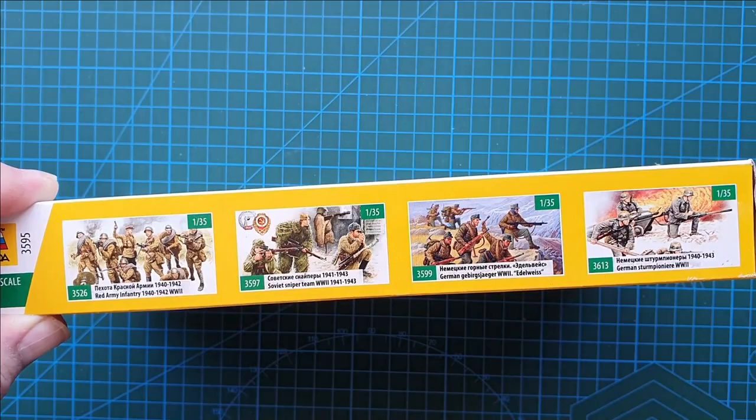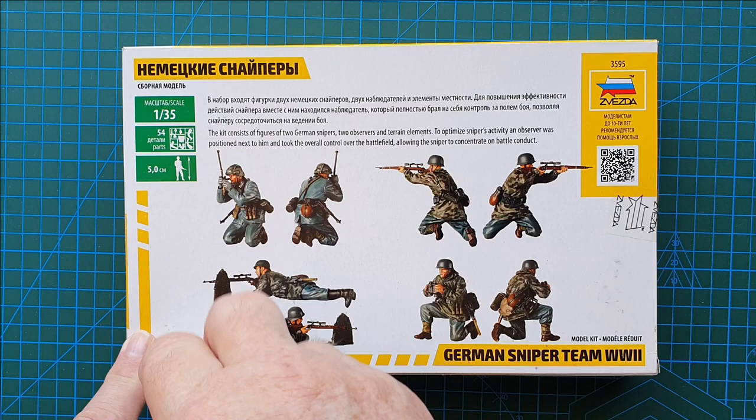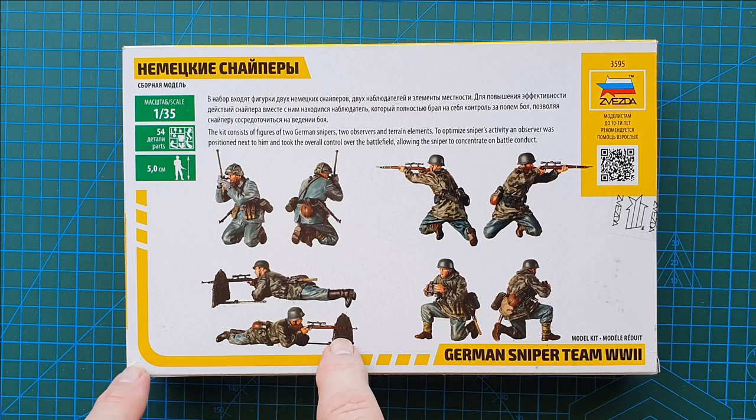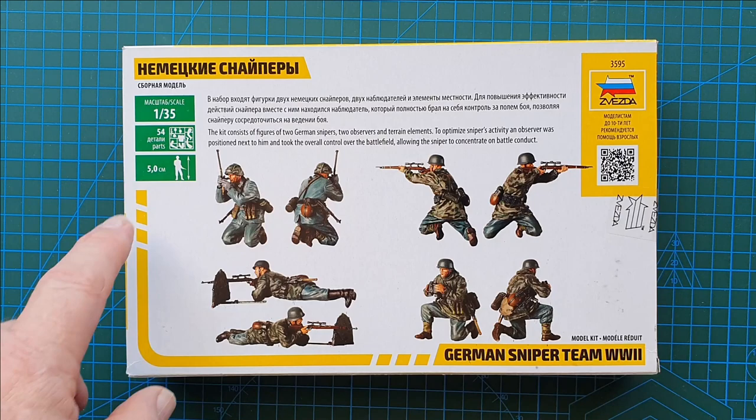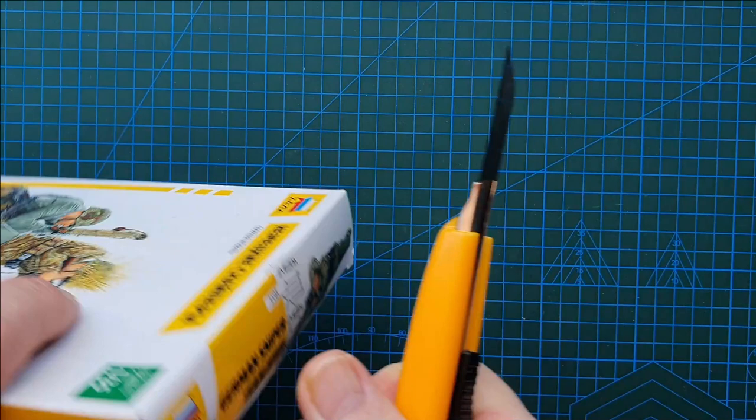On the back you have exactly what the kit contains: two German snipers, two observers, and terrain elements — which I'm assuming is just this shield here. 1/35th scale, 54 parts, five centimeters in height. So that's the box — fairly simple, fairly straightforward. Let's grab my knife and have a look inside.